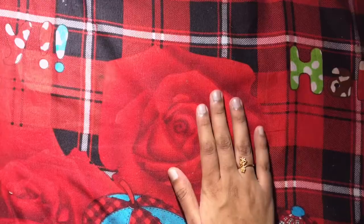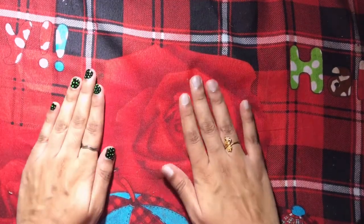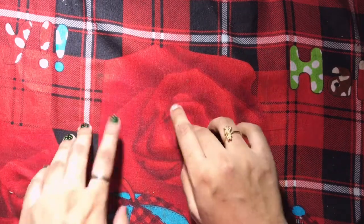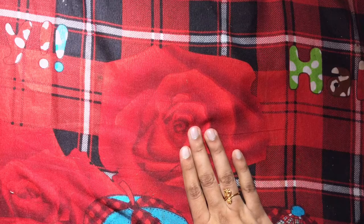Hello everyone, I am Sri Priya, welcome to my channel The Art Butterfly. Today I'm going to show you all how to make recycled homemade watercolor paper — you can also call it handmade paper because you're using your own hands to do it.